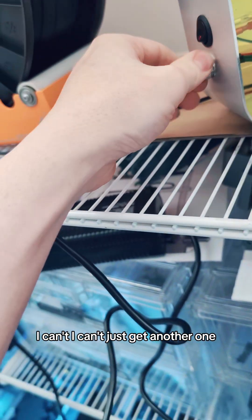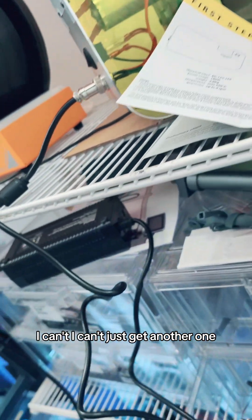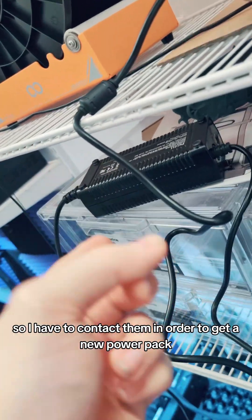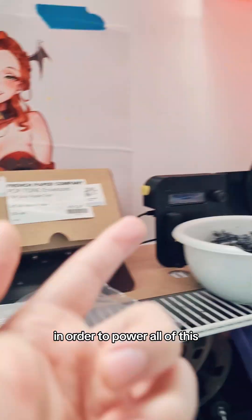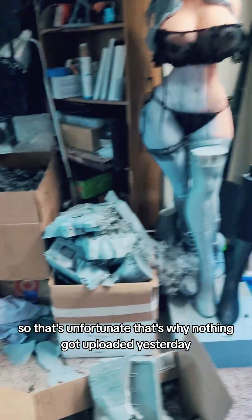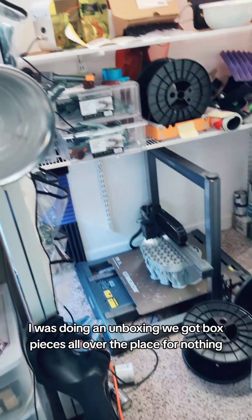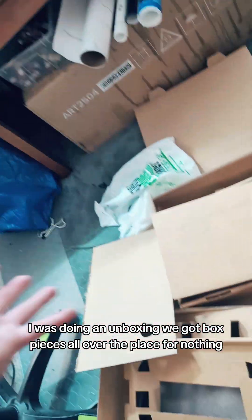I can't just get another one. I don't know, so I have to contact them in order to get a new power pack in order to power all of this. That's unfortunate — that's why nothing got uploaded yesterday, because I spent all day doing a whole upload video, I was doing an unboxing. We got box pieces all over the place, for nothing.